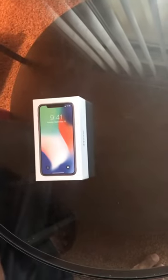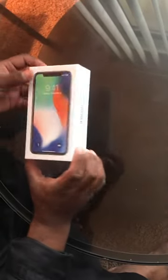Hey guys, look what we got here — we got the new iPhone X. Let's do a small unboxing video today. Let's see how it goes. The packet is open now.